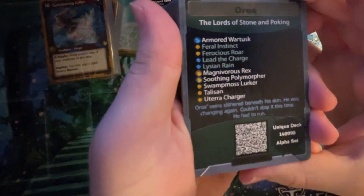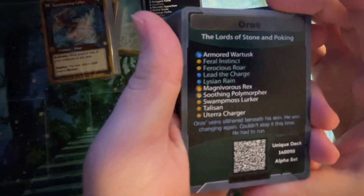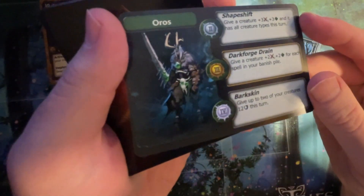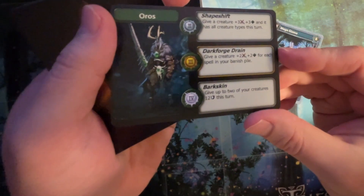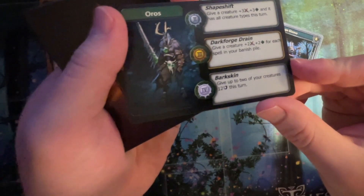There we go. Good job. Gizmo. Magnivorous Rex — I think we've seen that one. Oros — oh, this is the same. It happens. Probably different power order: give a creature plus three plus three and it has all creature types. Give a creature plus two plus two for each spell. Pretty similar.